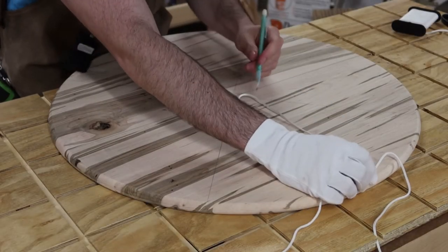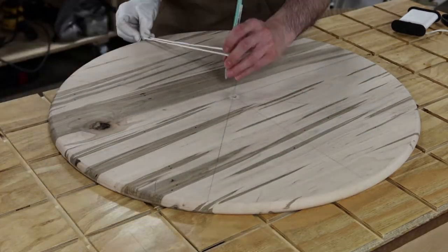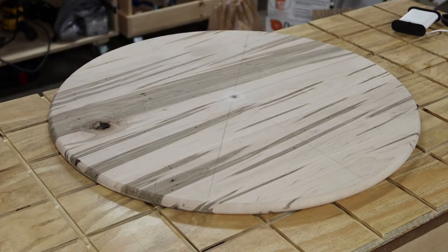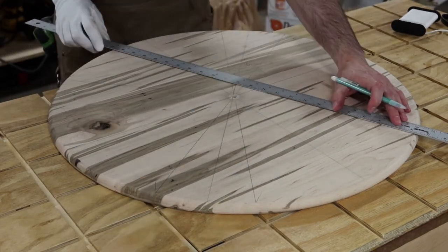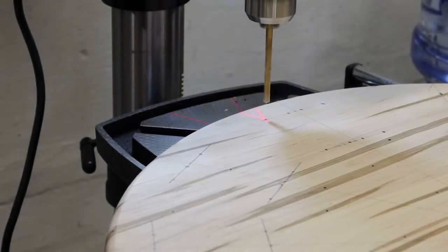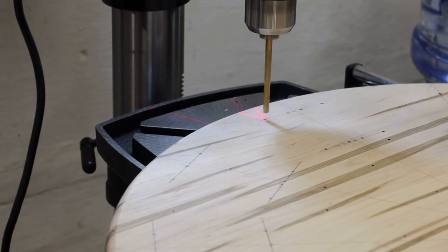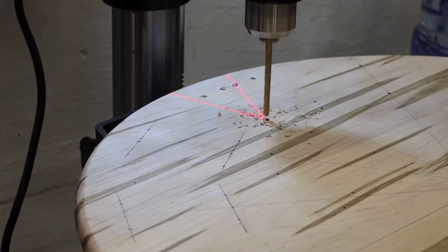Next, it was time to lay out the position of the numbers on the face of the clock. There are a couple different ways to do this — it's easiest with a compass. I don't own a compass large enough to accomplish this, so I use the string method instead. With the numbers all laid out, it was time to drill the holes that will be used to thread the Roman numerals into the face of the clock.